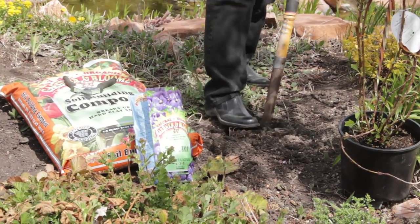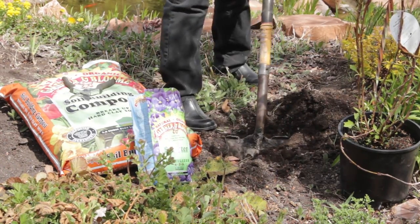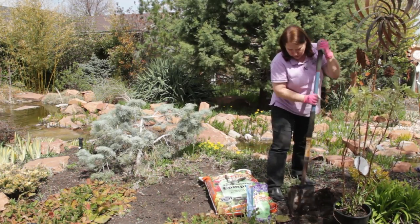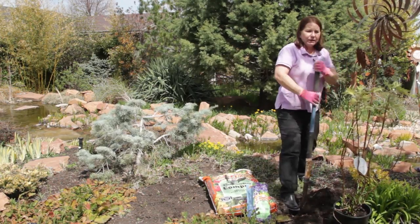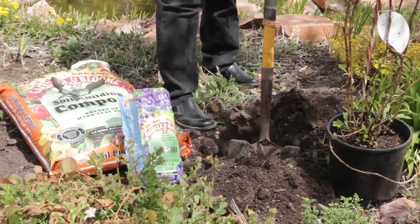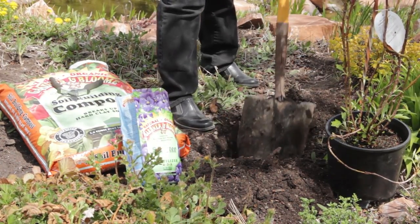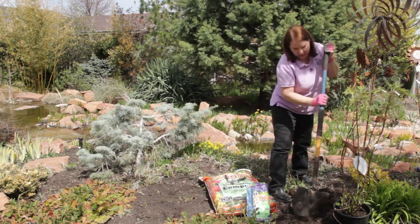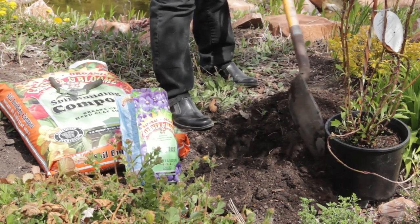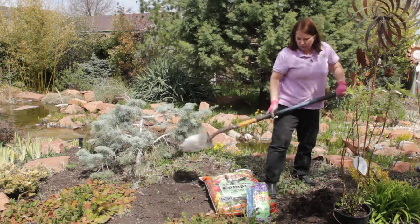This soil has already been amended with a good organic compost, so I don't need to add any more to it. Anybody who's ever gardened in Utah will know that I've amended this soil previously, because normally Utah soil doesn't look this good. I'm loosening the sides — I want my hole to be about twice the diameter of the pot. Don't dig a deep hole; you don't want to plant the plant too deep.